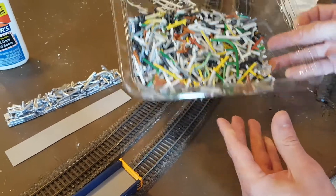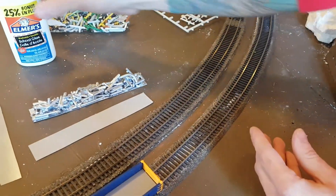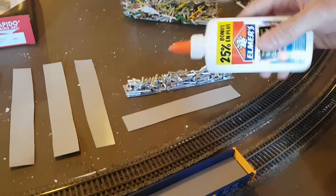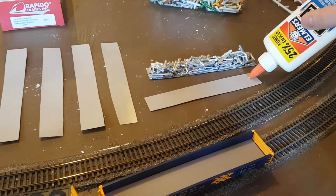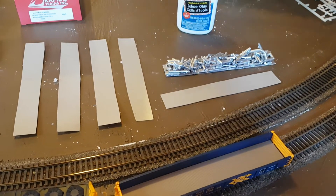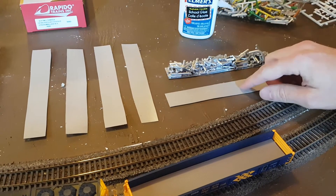I used Elmer's glue because it dries clear. I applied a large amount of glue to the cardboard and then sprinkled on the cut sprue pieces, letting them dry.